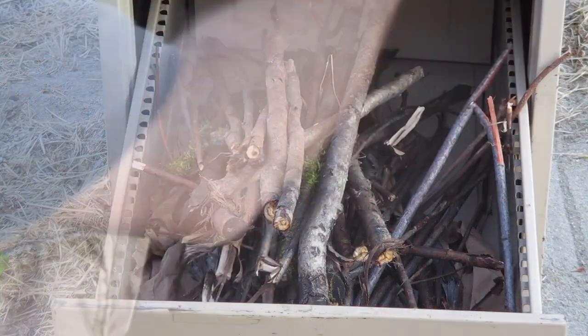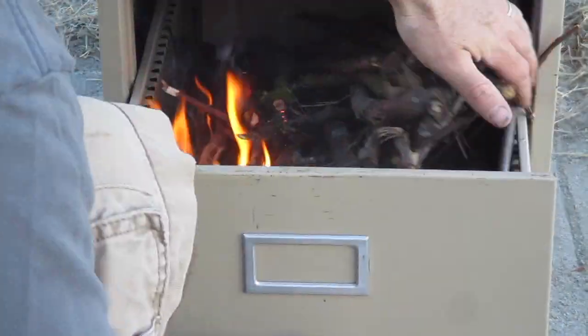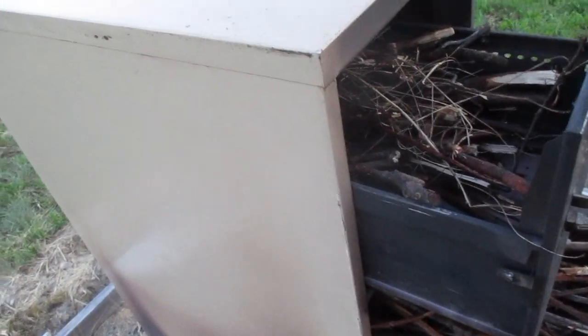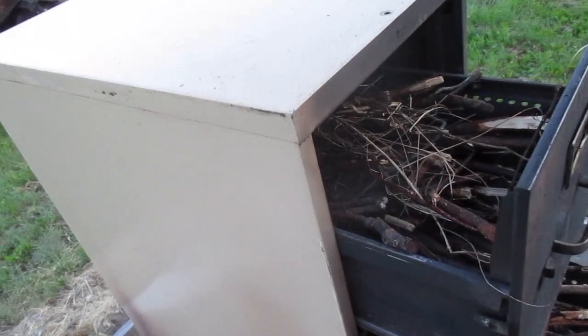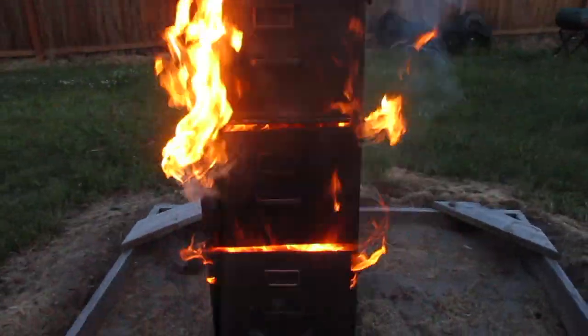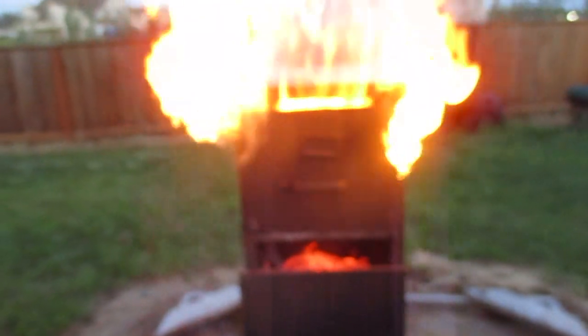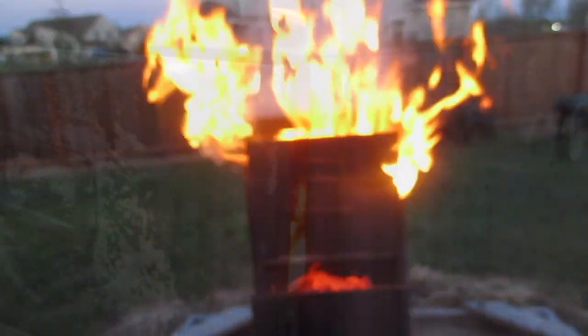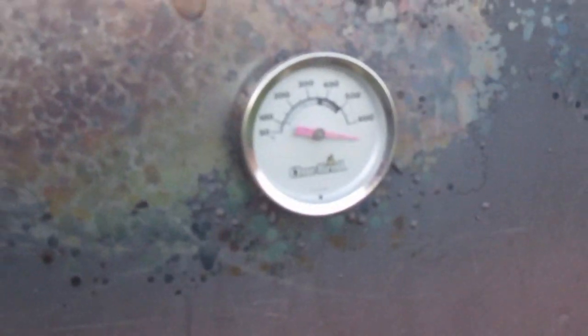I'm going to do the first burn just to get this paint off. I've loaded all the drawers to see if I can get it heated up and get that paint bubbled off. You can see it getting hot here — the second drawer is on fire now. The top drawer wasn't burning and then I pulled it out and it just went boom instantly because it was all dried out. My thermometer is over 600 degrees, so it got super hot.